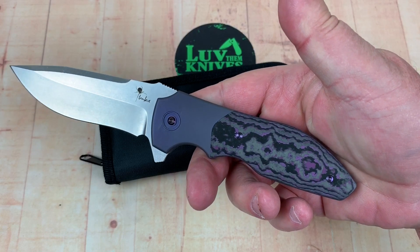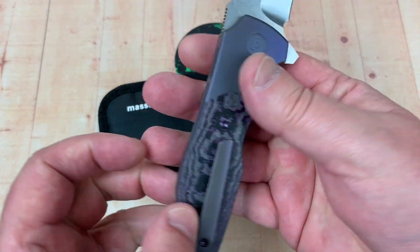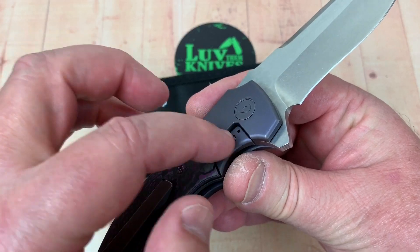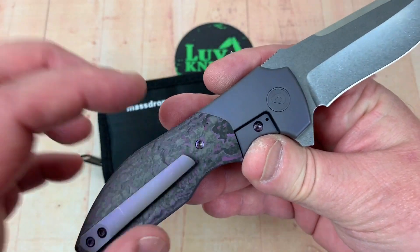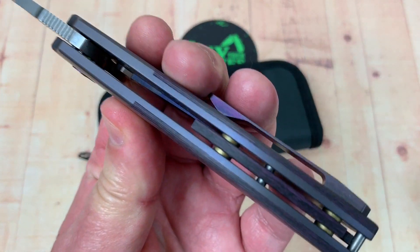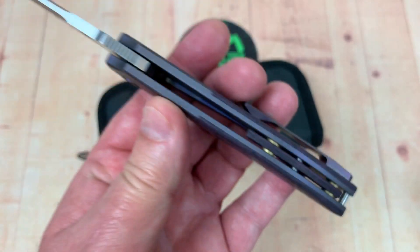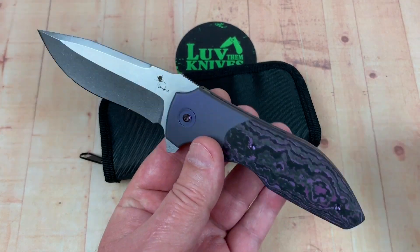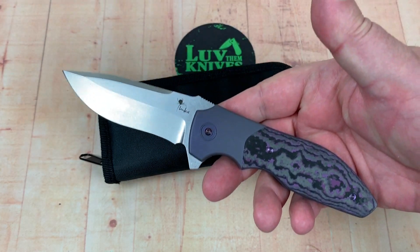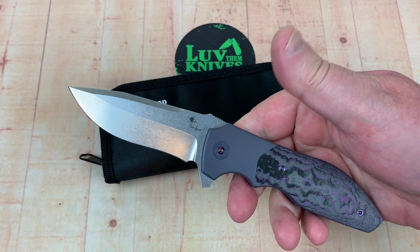The pocket clip doesn't take over the design and doesn't get too busy. Pretty stylish. I like the bolster with the inlay on both sides — so it's kind of a bolster lock with a hardened steel insert and anodized titanium hardware. Take a look at that suspended-looking backspacer — that's cool. There's a lot of cool factor on this knife. I think it's very practical in a lot of ways.